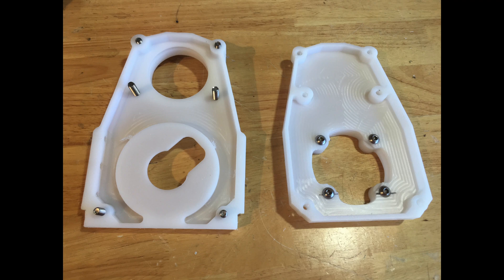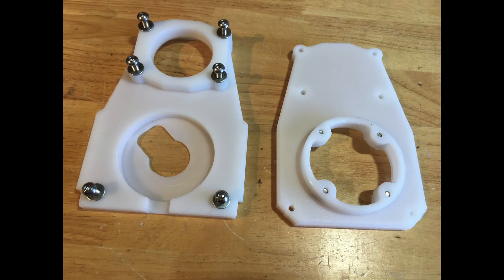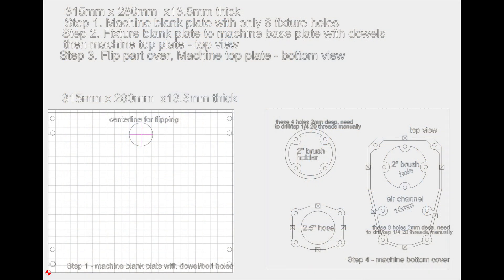I wanted to give a few comments on the files that I uploaded. This part has machined features on both sides, so it requires you to flip the part over. This project starts with a blank plate with holes in the four corners, and those holes will line up with the holes on your waste board, making it easy to flip without losing registration. The hole in the bottom left has an extra shoulder on it to help you keep track when you're flipping the part, so you don't get it spun around or flipped the wrong direction.